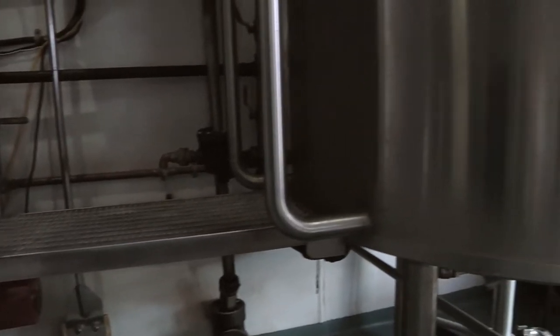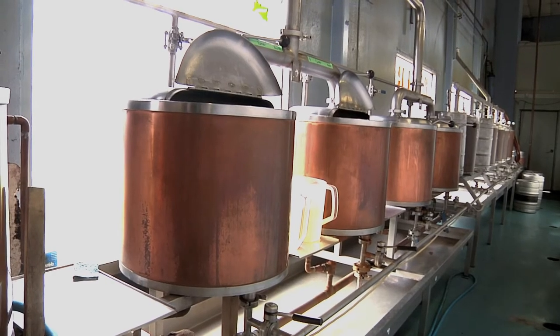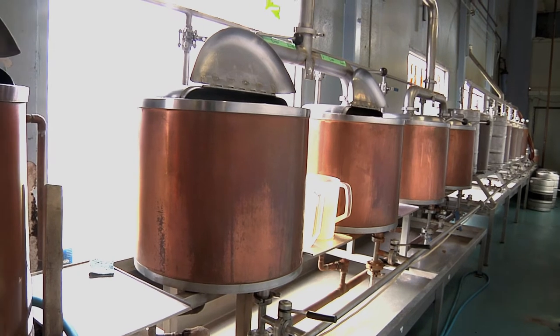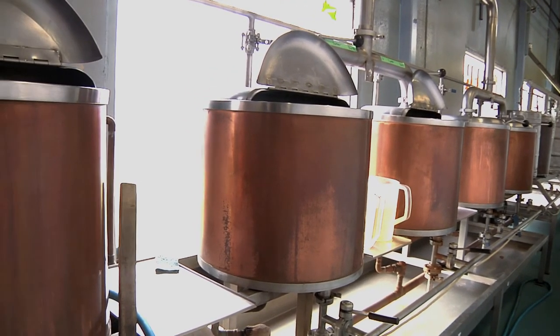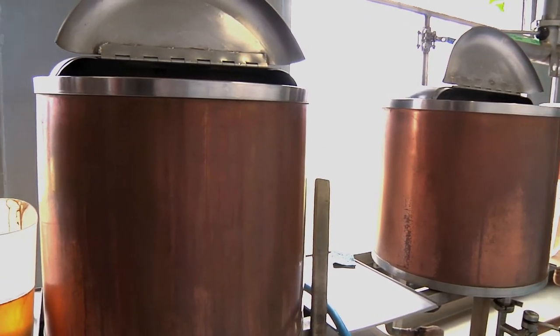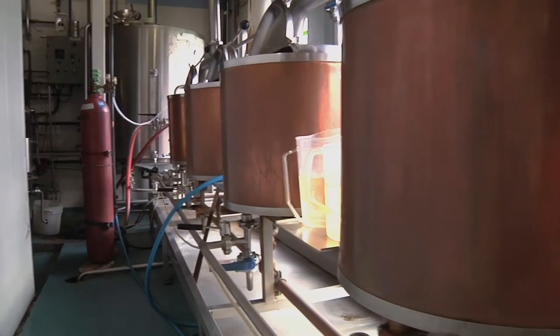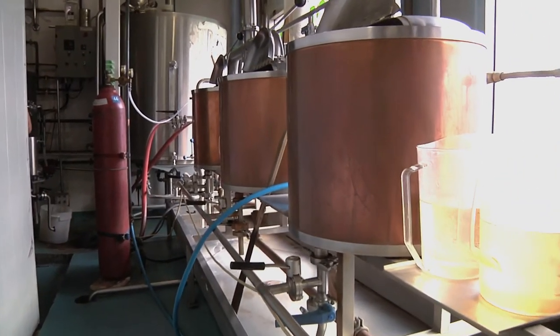Then we're going to pump it from the grain over into the large brew kettle. We may take some of the wort off if we're going to make a specialty beer. If somebody's looking for a Mexican style or a European style lager, we'll take some of the base from the big kettle and add it into a small kettle with an adjunct — the adjuncts may be invert sugar, rice extract, or wheat extract.